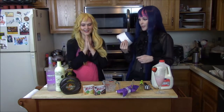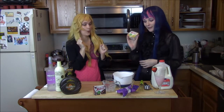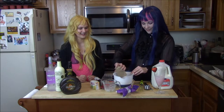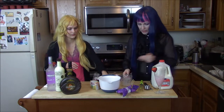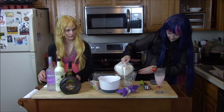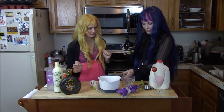Now that we got the whipped cream underway, we are gonna make one of our puddings. We've got a vanilla for the vanilla layer and then we've got chocolate for on top. I'm gonna start with the chocolate — chocolate wins. Three quarters cup milk, and then we're gonna put in a quarter cup of the Irish cream.